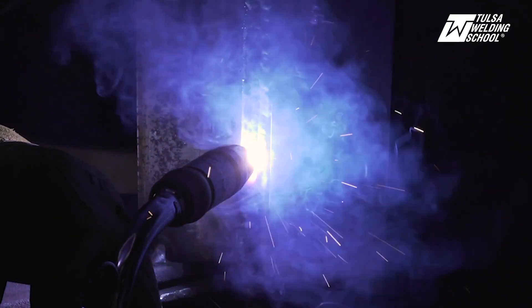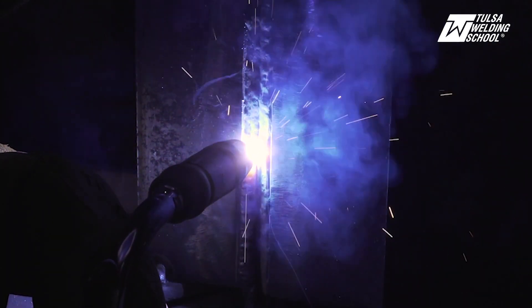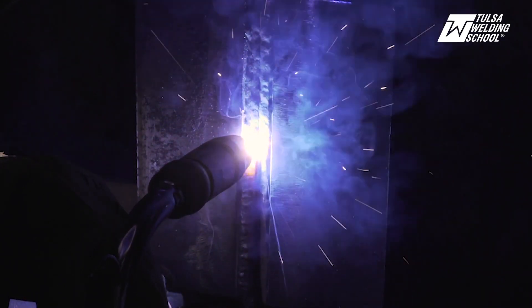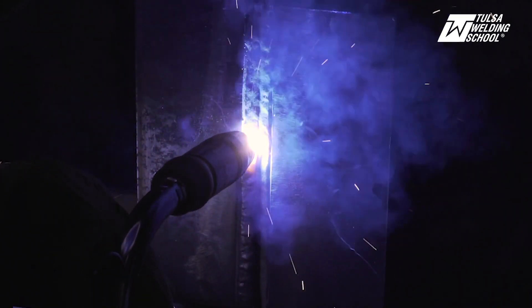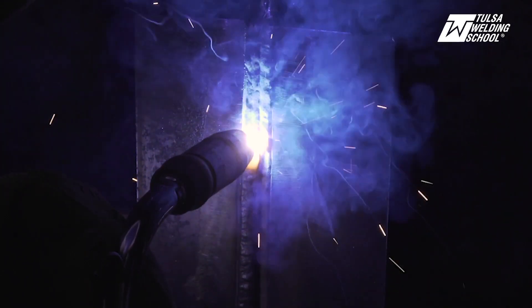I'm just letting the edge of that puddle roll over onto the edge of the bevel. That's why it's important to not burn away your bevel until you're ready to cap — that beveled edge is your guideline.